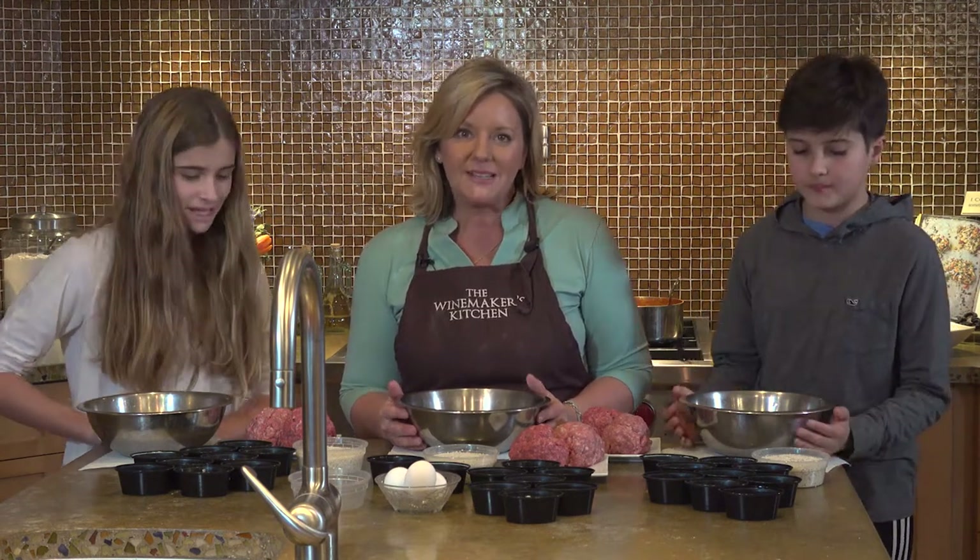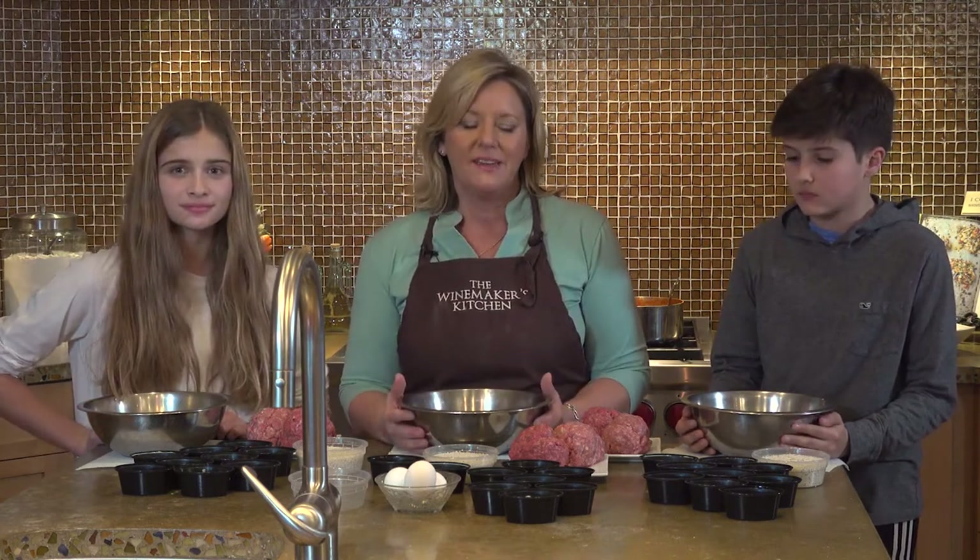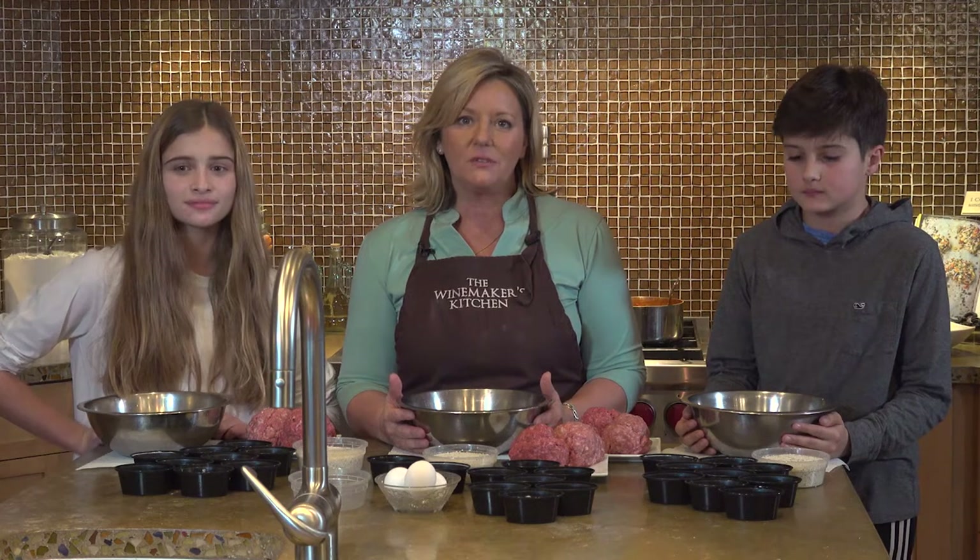Grab your ingredients. I hope you have your recipe from online so you can follow right along. This isn't a hard recipe — it's something you can totally accomplish at home. It's a great recipe to start with, and a great way to get your feet wet cooking.